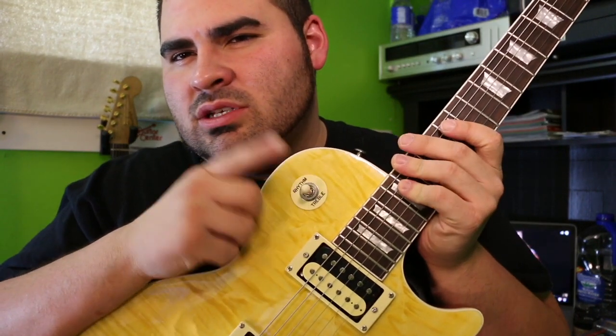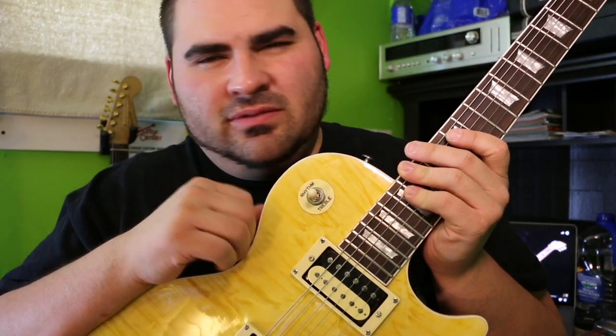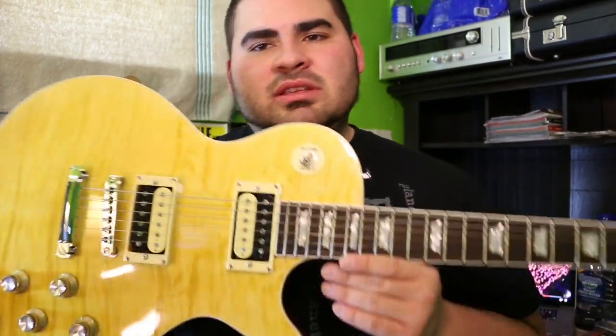I'm going to be doing a follow-up video where I'll have the pickups in, all wired up and ready to go. I'm maybe going to try and keep the switch — I'll take it out and look at it when I open it up, or maybe grab a new one from Guitar Center. Overall: cool guitar. No scarf joint, microphonic pickups, and a little bit of a bridge issue.